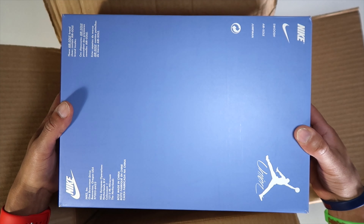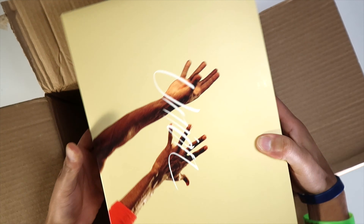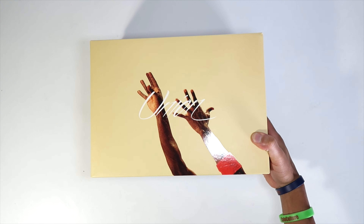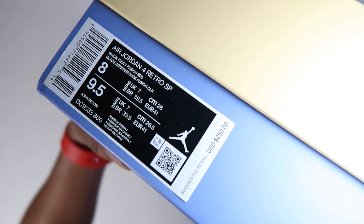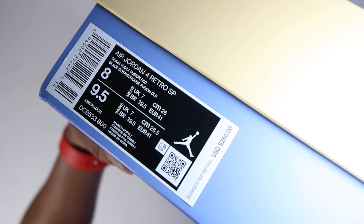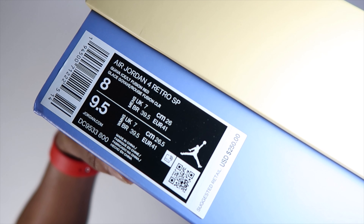Here's the bottom of the box. Here's the label — you guys do whatever you want with that. They were $250, size eight.